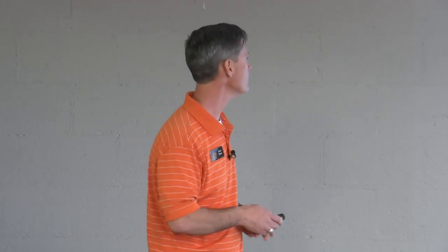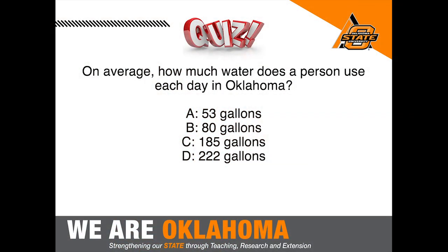Think about anything else you're trying to budget or manage in your life. If your expenses were to triple during certain times of year, you'd have to really plan for that. That's one of the things the city of Edmond is focused on — can we deliver the water the community needs throughout the whole year? On average, a person in Oklahoma uses about 185 gallons per day, combining indoor and outdoor use, based on 2010 data.